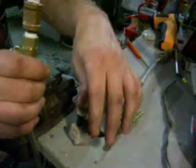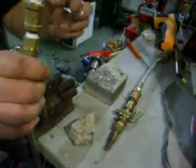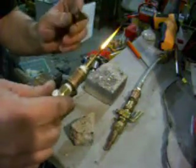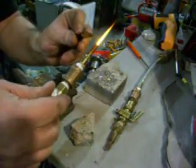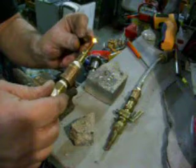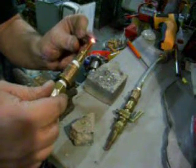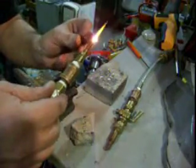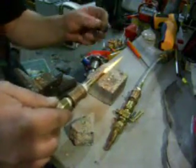I have a little knife here, just a utility knife. I'll give you an idea first of how hot it is. That's what it does to a utility knife.